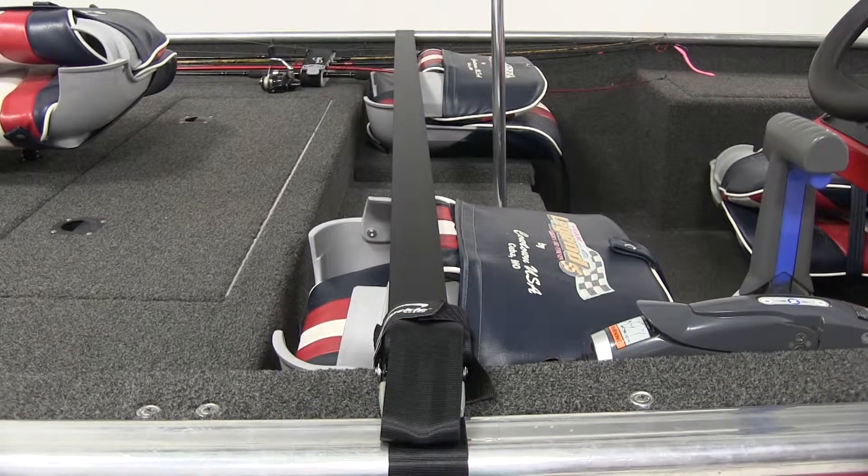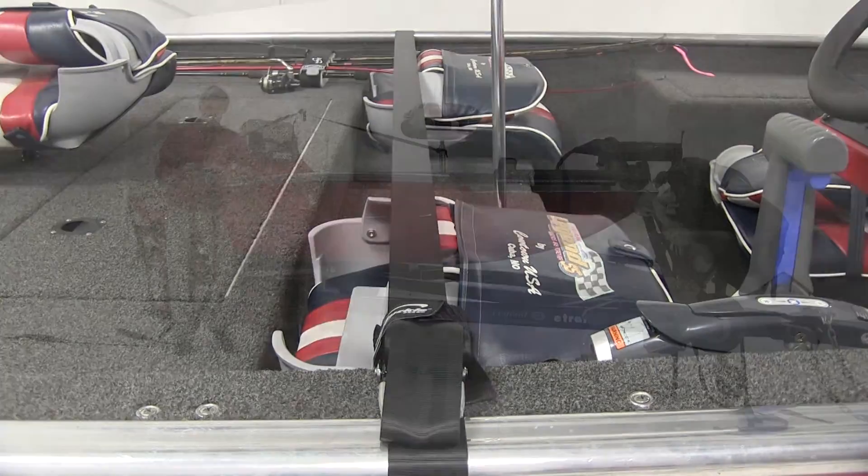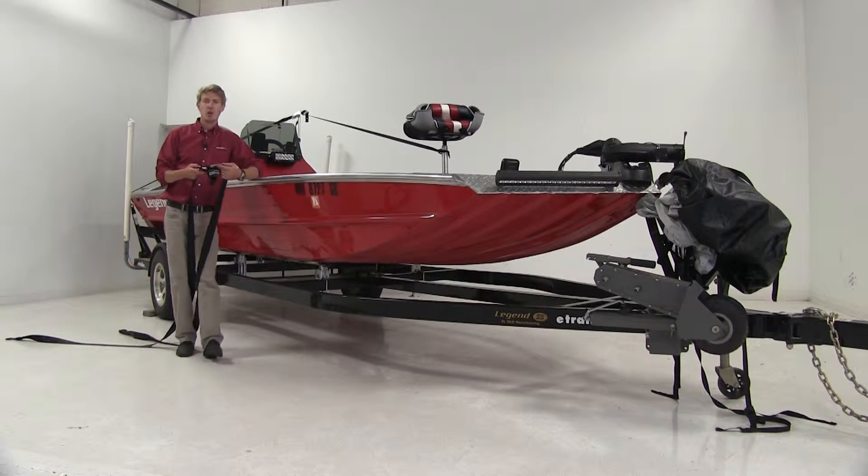The strap's dimensions are 16 foot long by 2 inches wide, so we can ensure it's going to fit a wide variety of boats and boat trailers. Now I'll go ahead and show you how to get it installed.